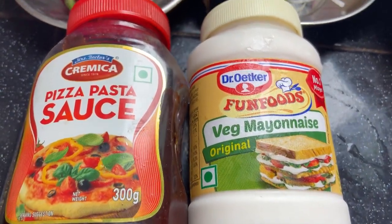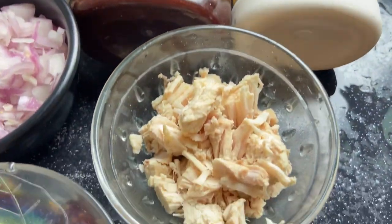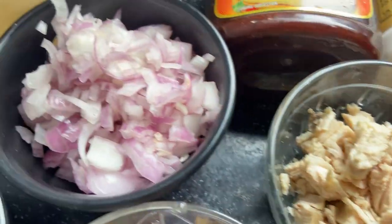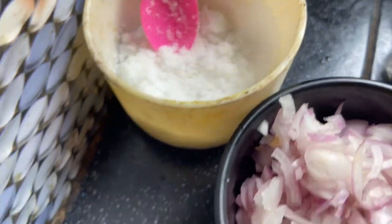Hey everyone, welcome back to my YouTube channel. Today I am going to show you how to cook yummy, delicious chicken spaghetti. So these are the things I wanted — in a good video you can also see salt,